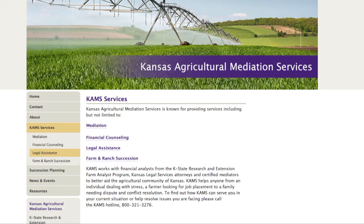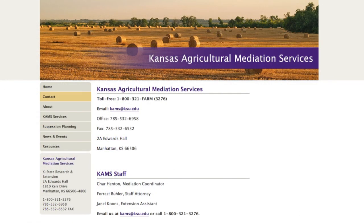We handle a lot of ag credit situations as well as USDA programs. We work a lot with the Farm Service Agency as well as NRCS. Our phone number is 1-800-321-FARM. We remind producers that we are a confidential and safe place to call, and we encourage them to be proactive — we hope we can help answer their questions and give them some guidance.